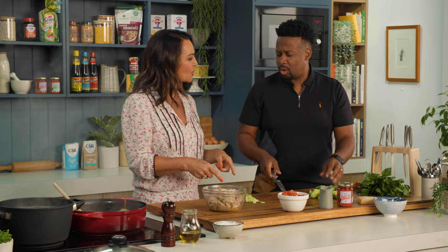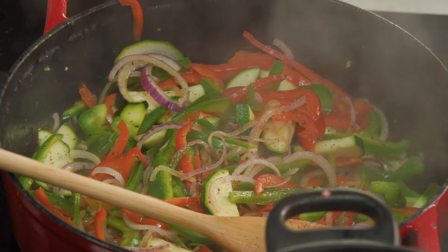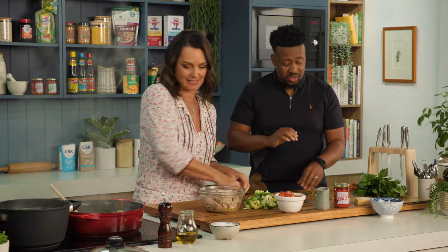I love that you've chopped up the broccoli stalk. Use everything — no waste. So many people throw the stalk away and it's so nutritious. Super tasty, no food waste.